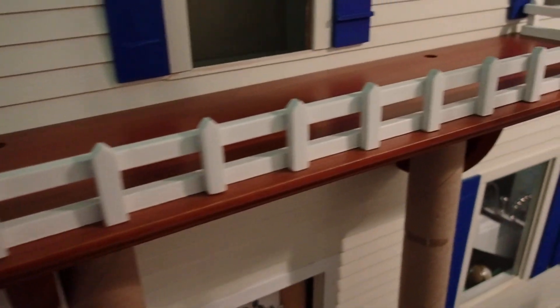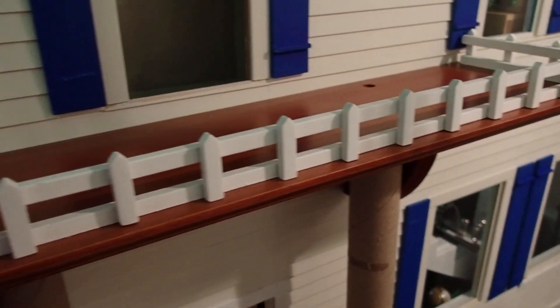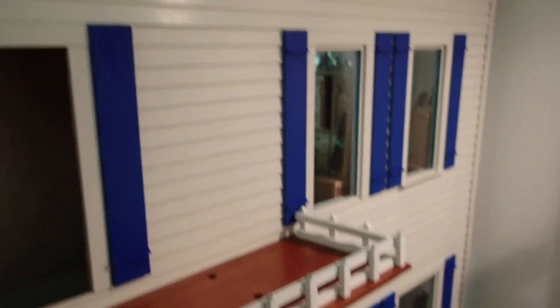Hello YouTube viewers! Thank you so much for tuning into my channel today. We are getting closer to the reveal of the balcony that I am working on for the gigantic dollhouse that many of you know about.